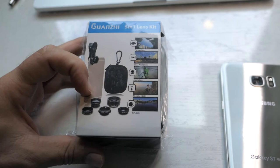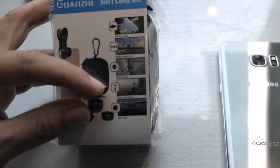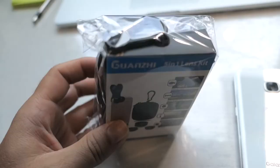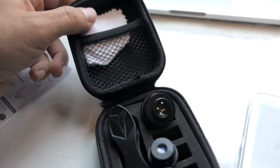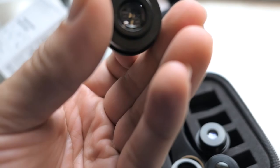Hey guys, welcome back! Today we're going to be looking at a cell phone lens kit. It comes with five lenses: fisheye, panorama, micro, telescope, and CPL — some kind of filter. It comes in this little pouch bag wrapped in plastic. Let's open it up. We got a little instruction manual, and it's nice that it comes with a case so you don't lose all the pieces. There's also a little rag to wipe off the lenses.